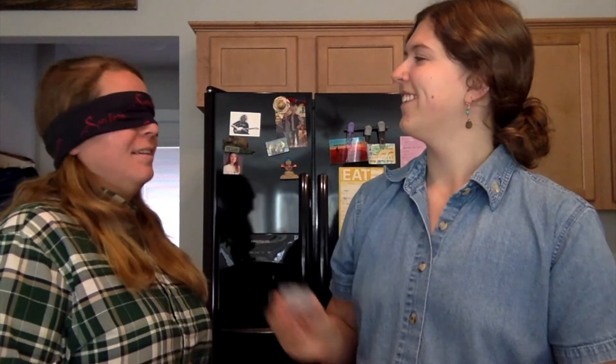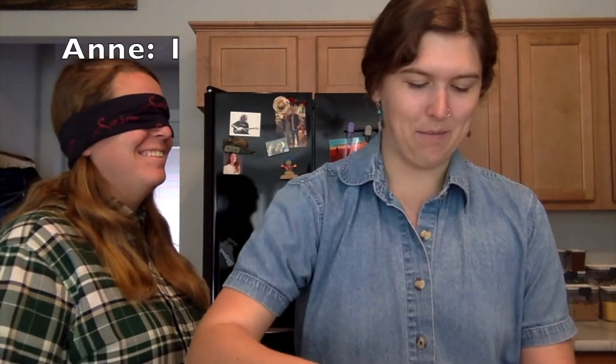I'm going to have Anne smell it once and give me a guess about what it is. Coffee! Ding, ding, ding! I'm going to close that one back up.